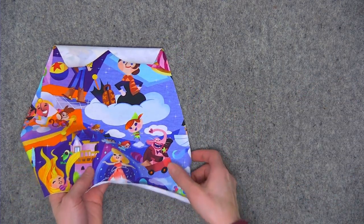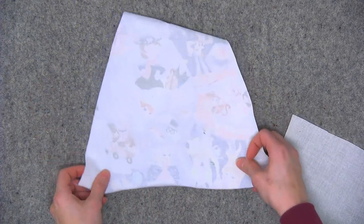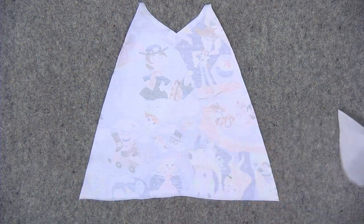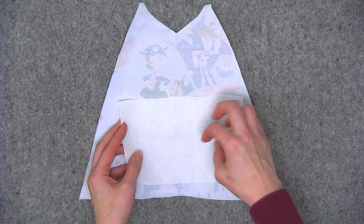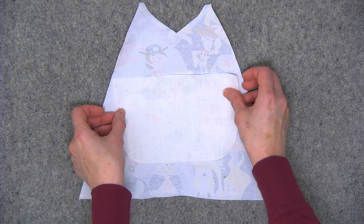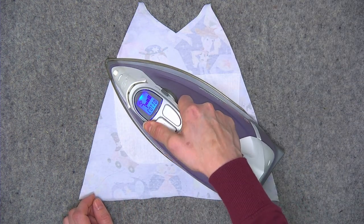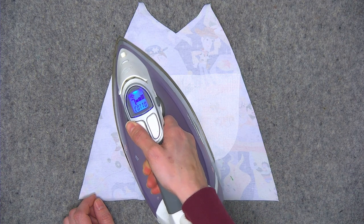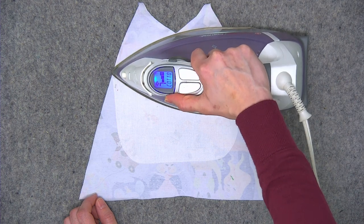Let me just show you real quick how I did this. My pattern piece right here — I'm going to flip to the wrong side of the knit fabric. I've got my iron set to the cotton setting. You'll want to place the Shapeflex on the area where you'll want to cut out, especially if you're fussy cutting little characters or shapes from your fabric. I'm just going to place it right in the middle for this demonstration. I usually recommend using a pressing cloth for attaching interfacing to your fabric.